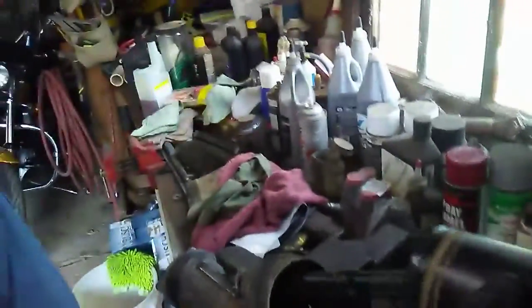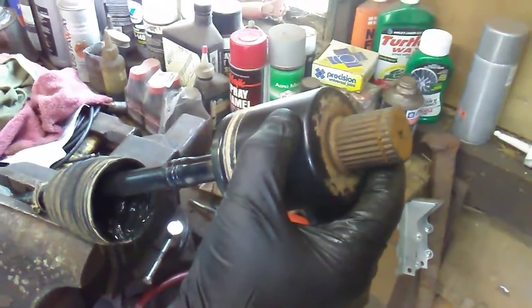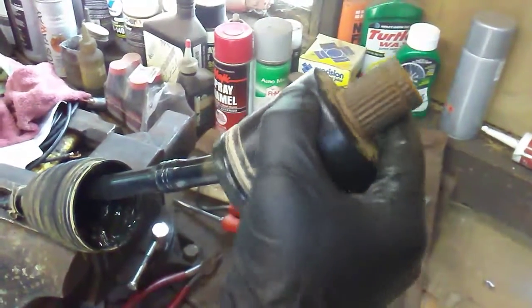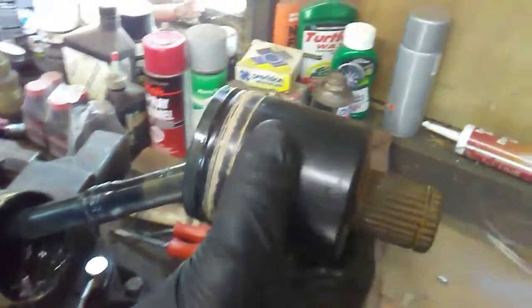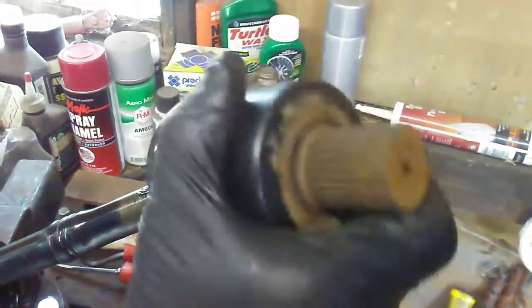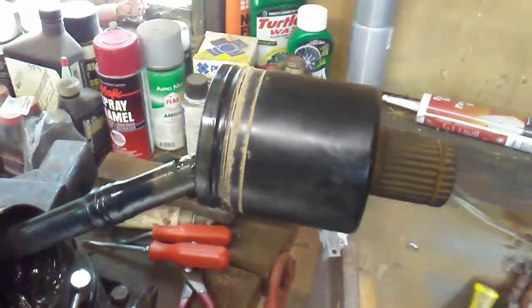We got here a rear inner CV joint from a 2013 Polaris Ranger 900 XP. There should be some resistance to this turn — I just pulled this off and it's clicking, popping, and snapping. It's super sloppy, just wore out. Time for some new Rhinos down there as well.